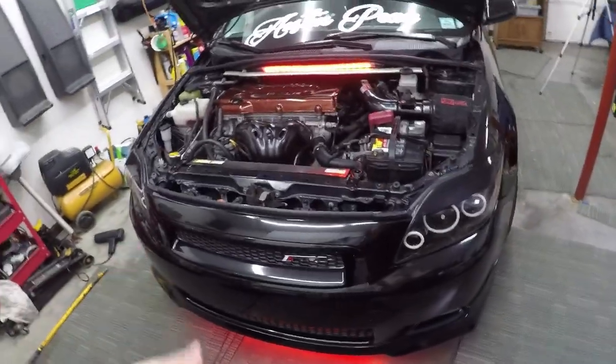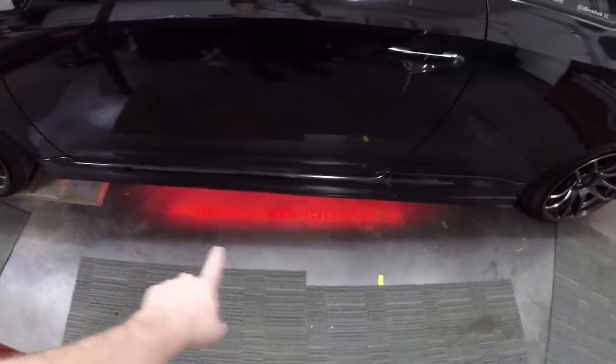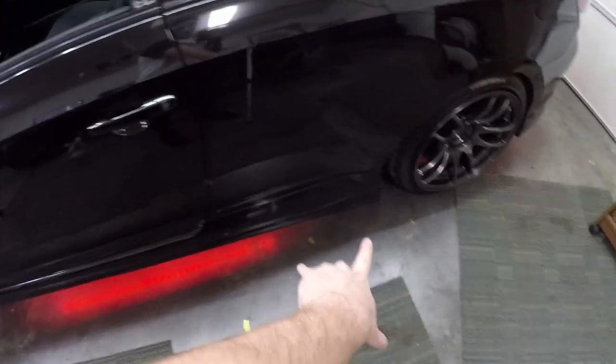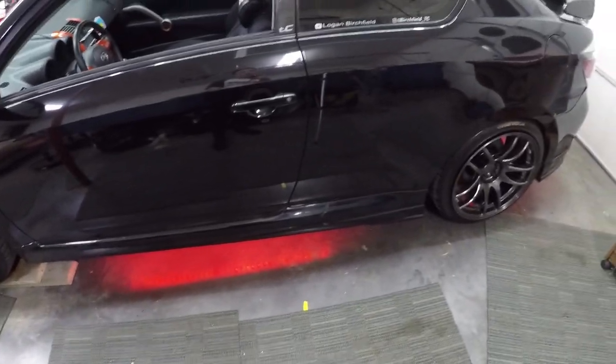I figured that'll be faster than doing the side extensions and we'll make those another video. But I have those lit up too right now so you guys can kind of see. See how the light's like right here — we're going to make it so it's all the way across now. So that'll be the next video we'll do and I'll do a full video on that as well.